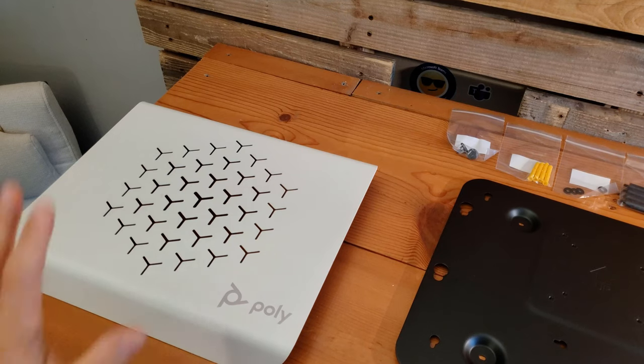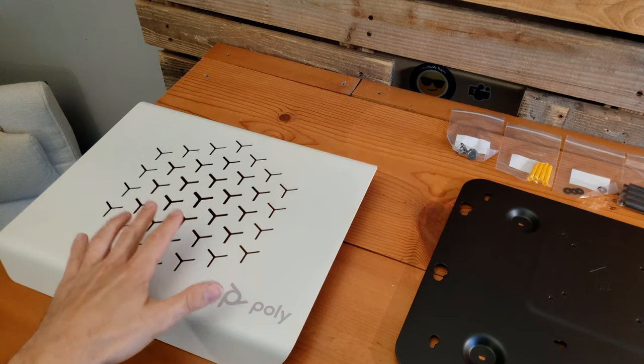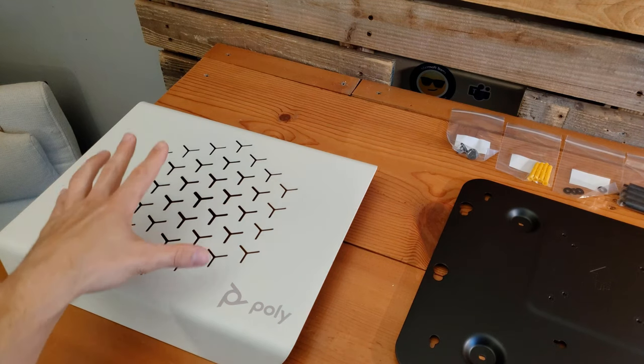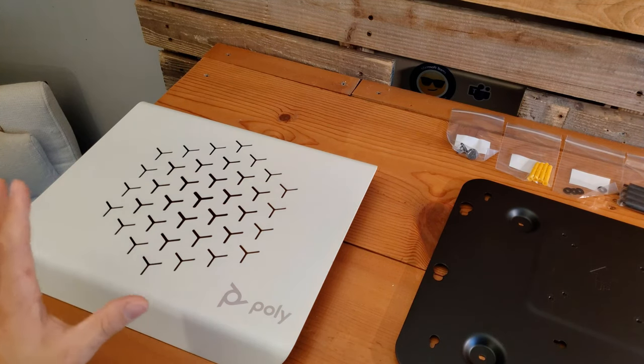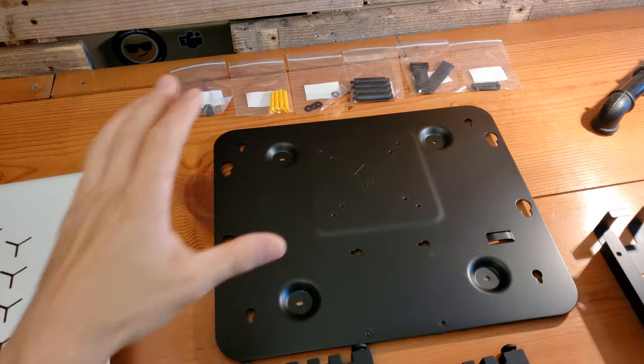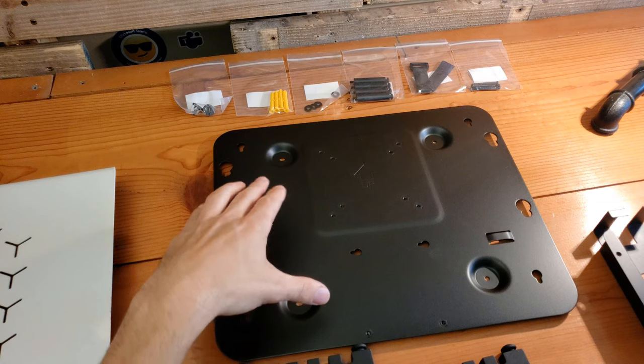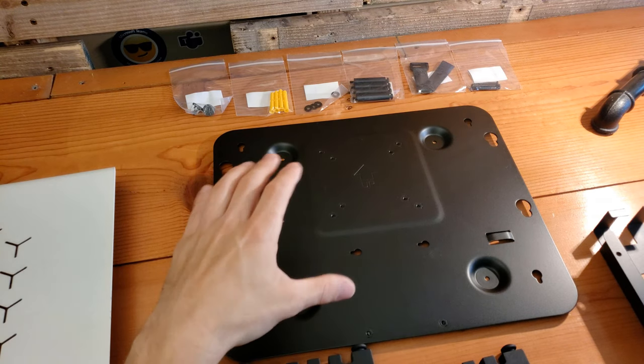Looking at our wall mount kit components: over here on the far left we have the outside panel — this is the branded panel with the stylish design that everybody sees mounted up on the wall. This is the back panel that will actually attach to the wall, where you will attach the power supply cradle as well as the actual compute.